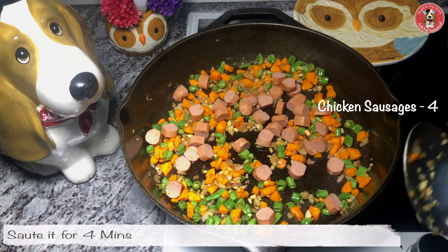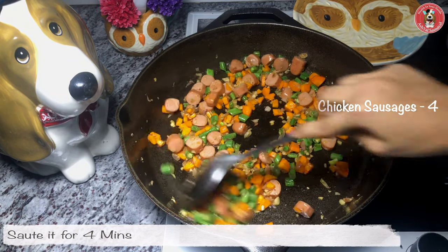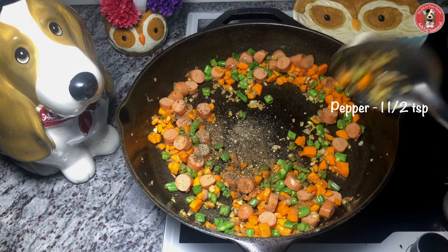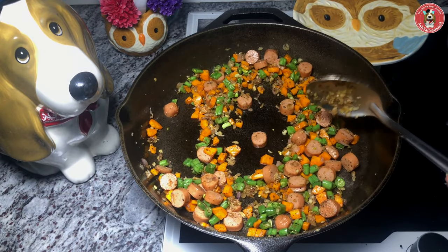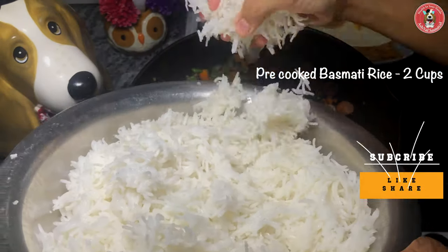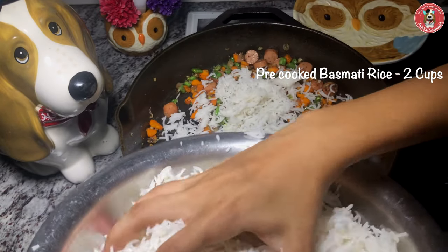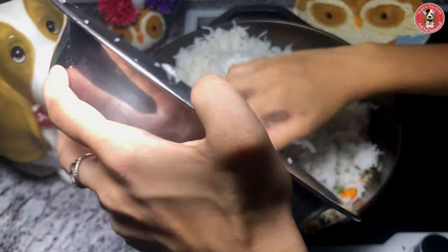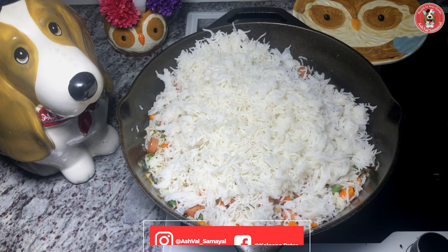Now let's fry the sausages for 4 minutes. This is already pre-cooked, so let's fry the beans for 4 minutes. Now let's mix in 1.5 teaspoons of pepper. Let's fry the beans in the pan.